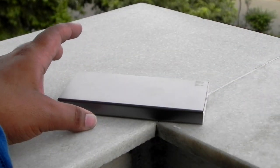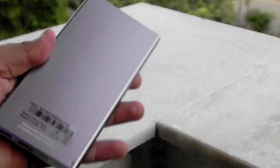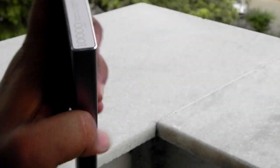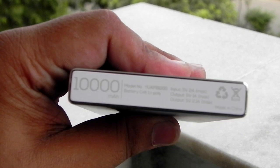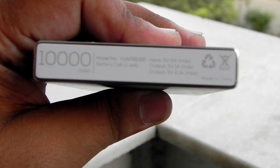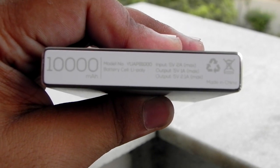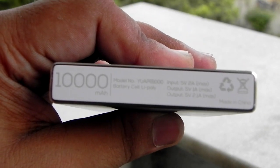This is the new power bank from U, known as the UJUICE. Not really a very good name, but U is famous for not getting good names. As you can see, we have two outputs: one at 1 amp and a second at 2.1 amp, which is really very good as it can support quick charge. For this price point it's really good.